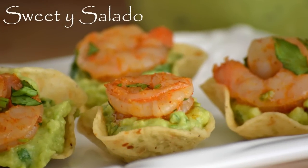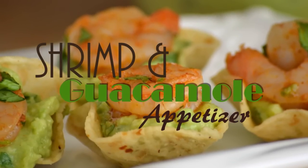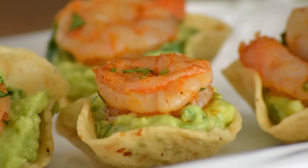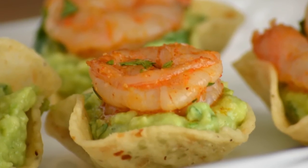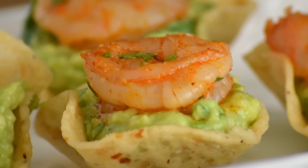Hi everybody, this is Diana from Sweet y Salado and today we're going to make a shrimp and guacamole appetizer. Many of you have asked me to make more appetizers here on the channel, so today we're going to make this one that is really quick, really easy and absolutely delicious. As always, the link for this recipe can be found at the end of the video and in the info box below.